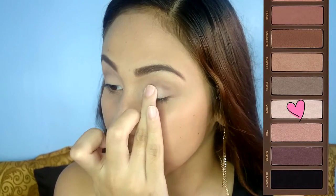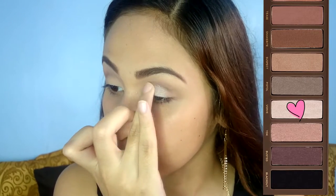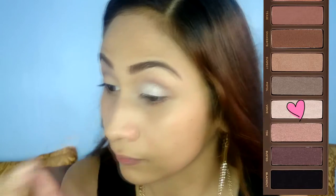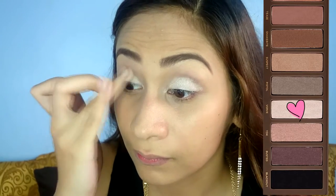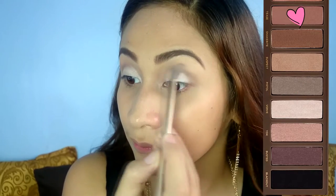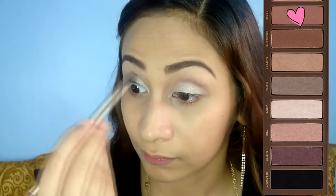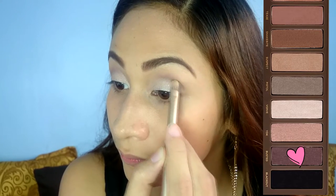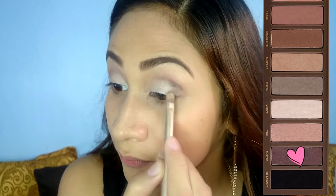Using my finger, I apply the shade Verve all over the lid area. Using the finger makes the pigment more intense. Going back to Tease to blend the colors. To create the smoky effect, apply the shade Busted on the outer V of your eyes. Don't forget to blend, blend, blend!